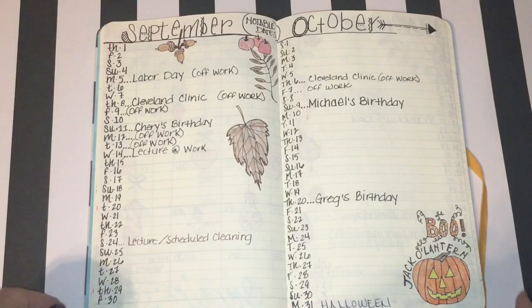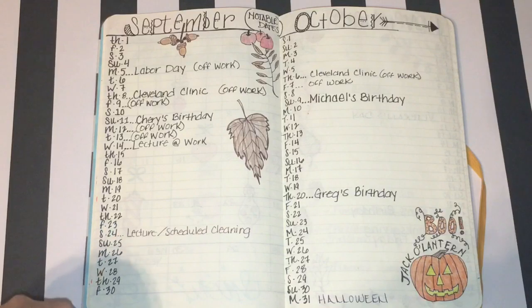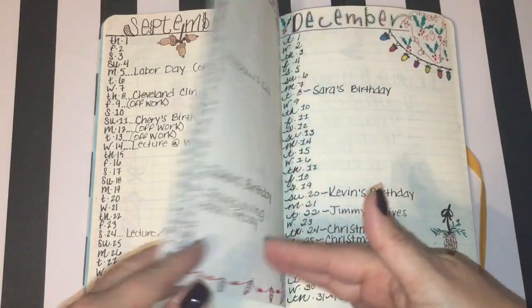Here I decided to do a month on a page and just list the days. All you do is write the first letter of the day of the week and then the corresponding date, so Thursday September 1st is just 'Th1,' Saturday the 10th is 'S10.' I adorned this with drawings of apples and leaves, and down here I wrote 'jack-o'-lantern' above a jack-o'-lantern and wrote the word 'boo' because it's getting toward Halloween at this point in the month.